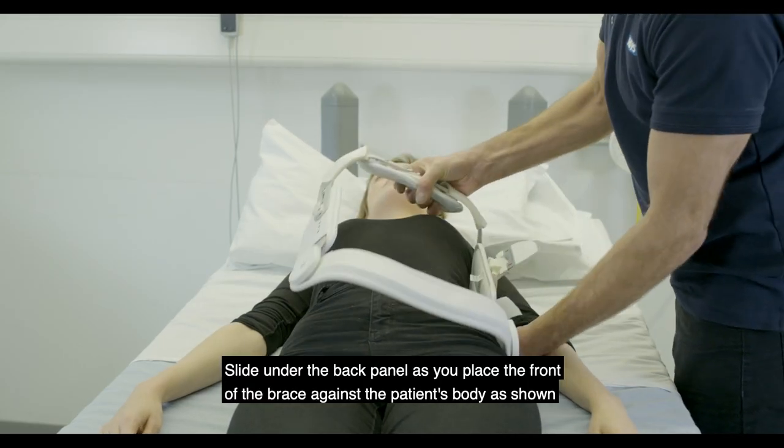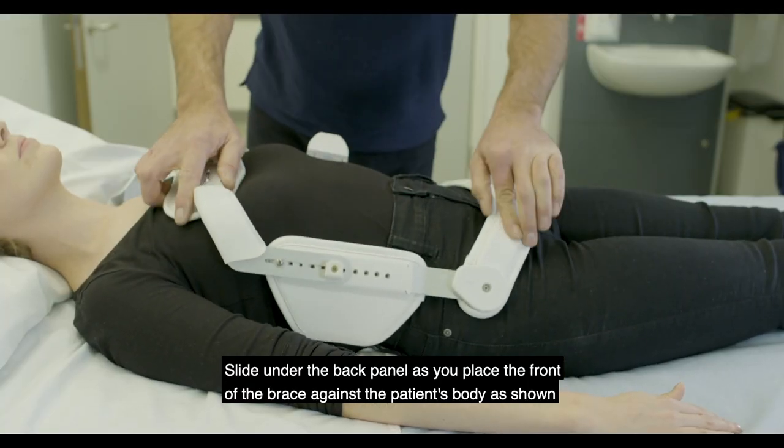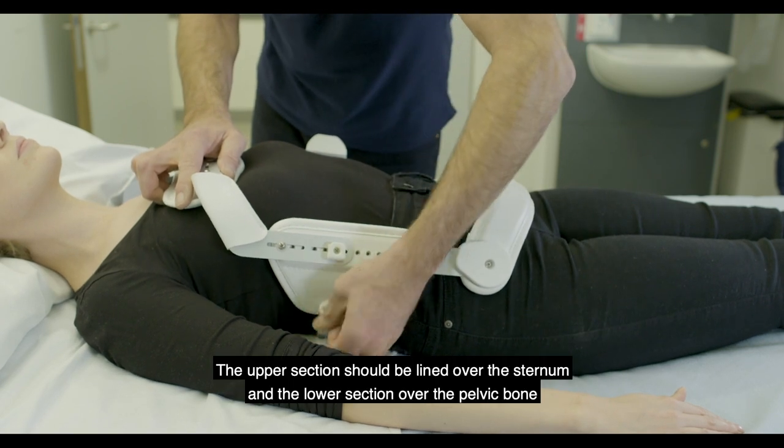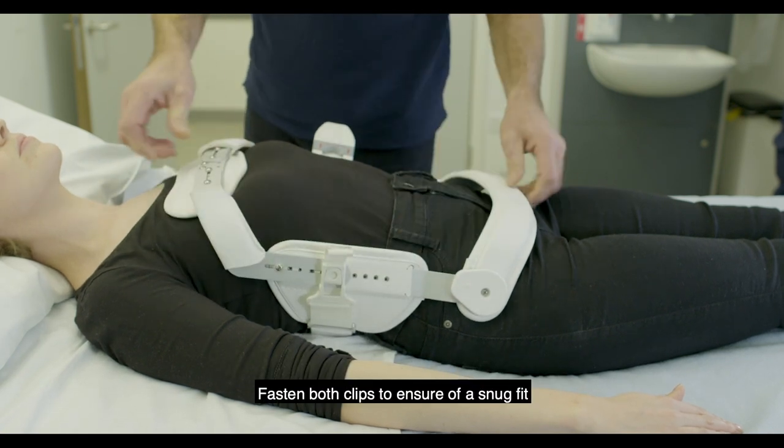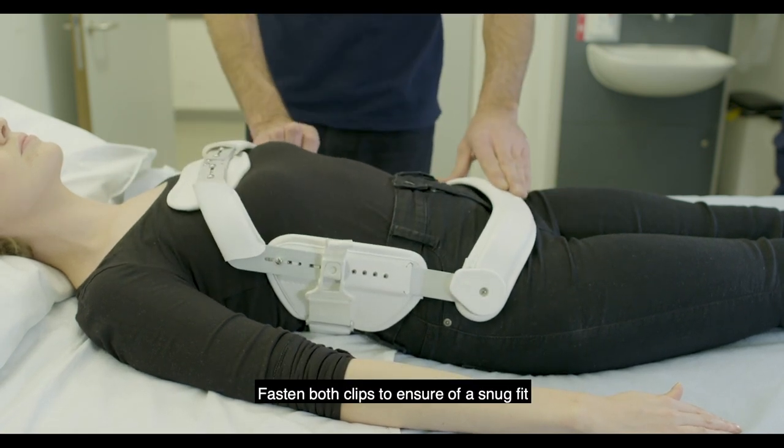Slide under the back panel as you place the front of the brace against the patient's body as shown. The upper section should be aligned over the sternum and the lower section over the pelvic bone. Fasten both clips to ensure a snug fit.